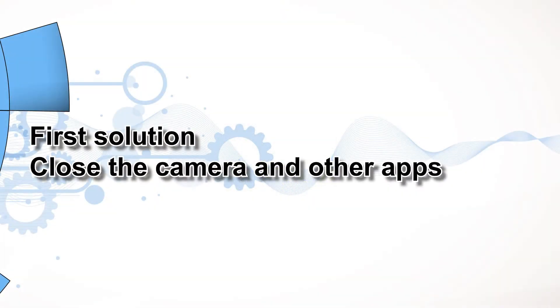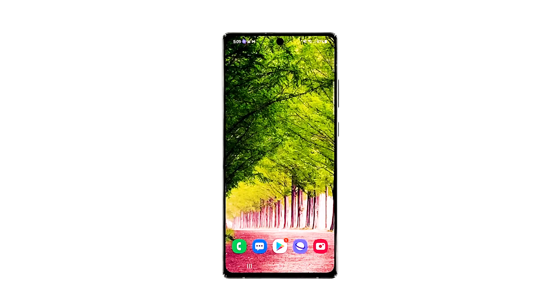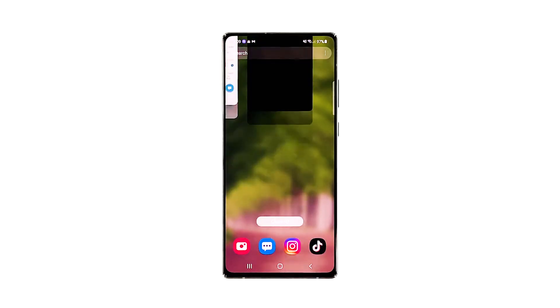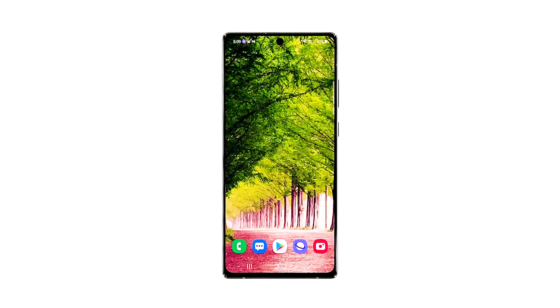First solution: close the camera and other apps. It is possible that apps that have access to the camera are causing the problem, so try closing them first and see if the issue gets fixed. Tap the recent apps icon, then tap close all to force stop all apps. After doing that, try opening the camera to see if it still crashes.